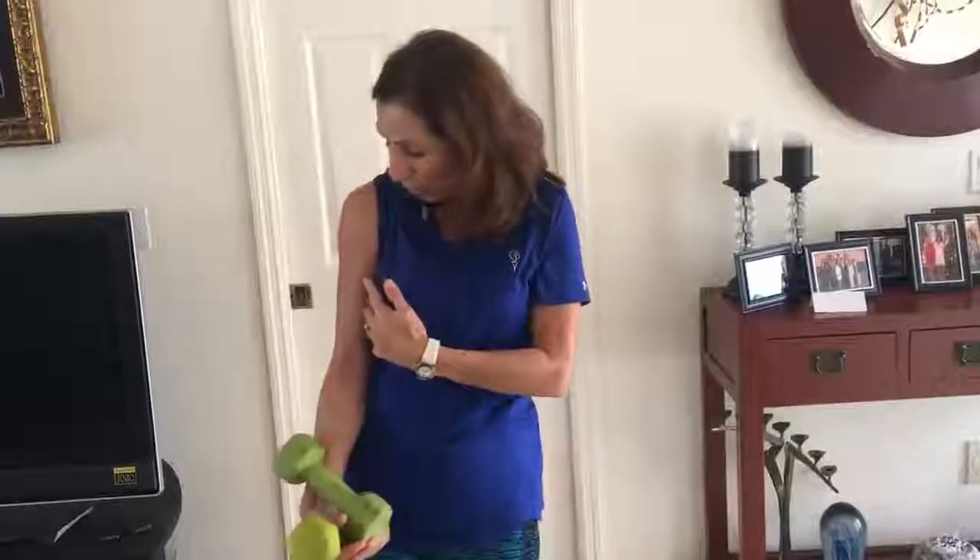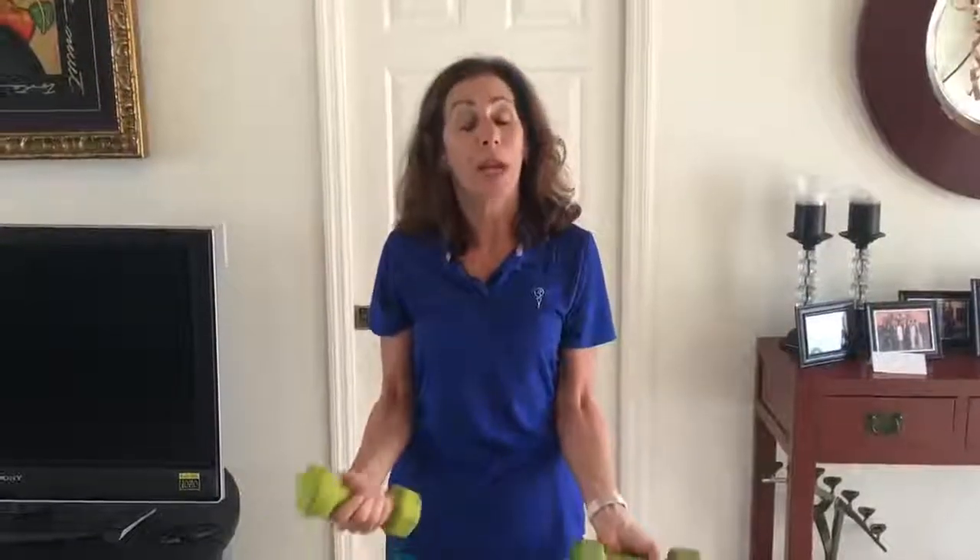The third exercise is your basic bicep curls. Keep your elbows into your side and curl it up and curl it down, making sure you keep your wrists nice and straight — you don't want to curl at the top. I always tell people: start with your palm and bring it to your shoulder. Do 15 repetitions of every exercise and try to do two rounds — after the first round, take a 30-second break and repeat.